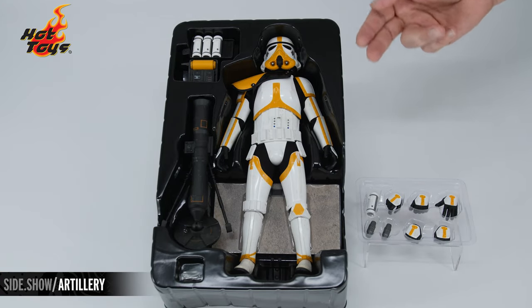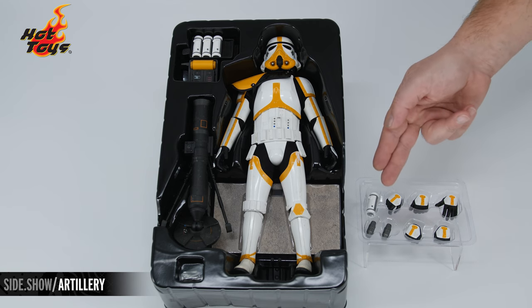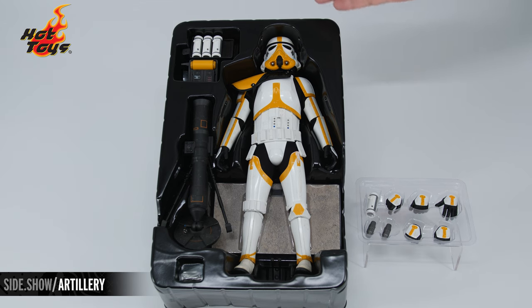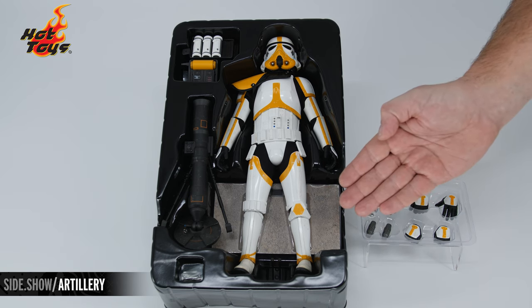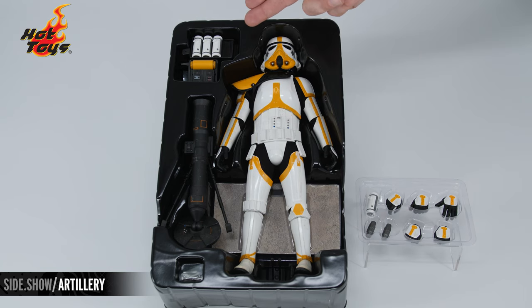Connected to the cover of the main tray is a smaller accessory tray that has your swap-out hands and your mortars. In the main tray is your Artillery Stormtrooper, the display base, the mortar and his backpack, along with some extra wrist pegs. Let's get all of these pieces out of the tray.